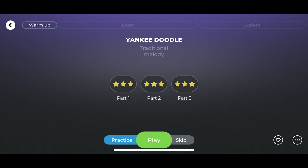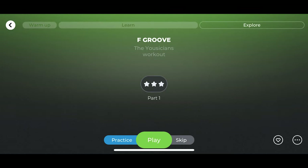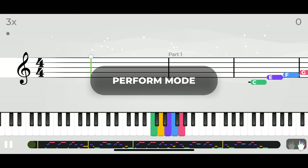Problem four: mislabeling. Warmup doesn't have warmup exercises. Half of the lessons in learn are songs that you've already learnt. And explore is just more practice for the same songs — there is no exploration involved. Play and perform are used in different places in the app to mean the same thing. And these are just a few of the inconsistencies within the UI.